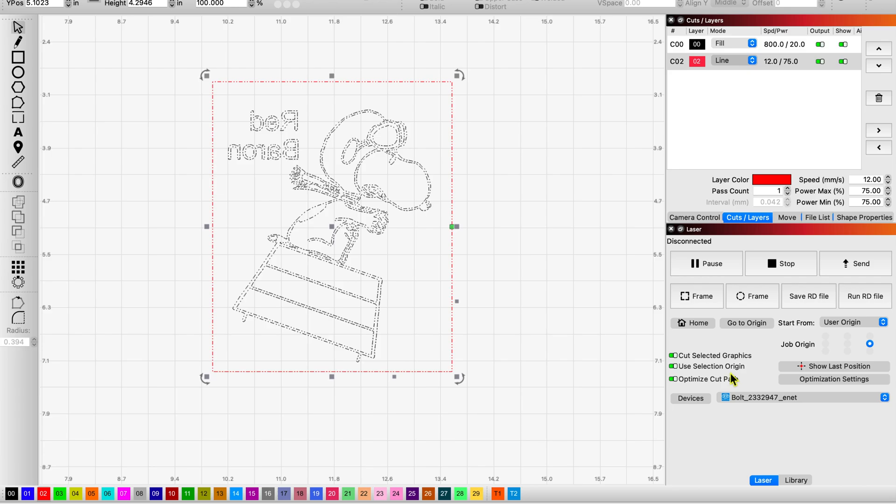That way it'll come out the right way when I'm looking at the mirror itself. I'm on user origin and I'm going to put that in the left top corner. When we put it in the bolt, we're going to engrave the back, not the front reflective side. Let's send it off to the bolt.